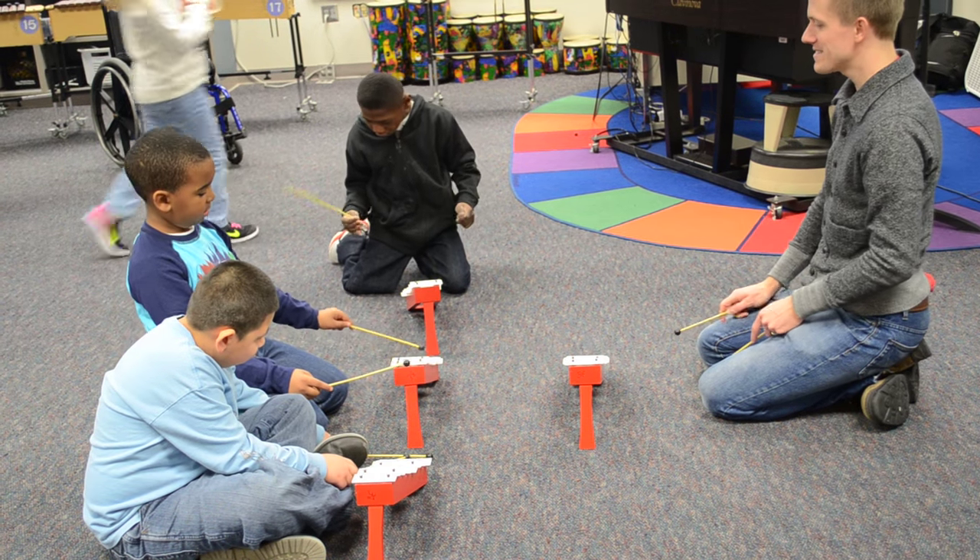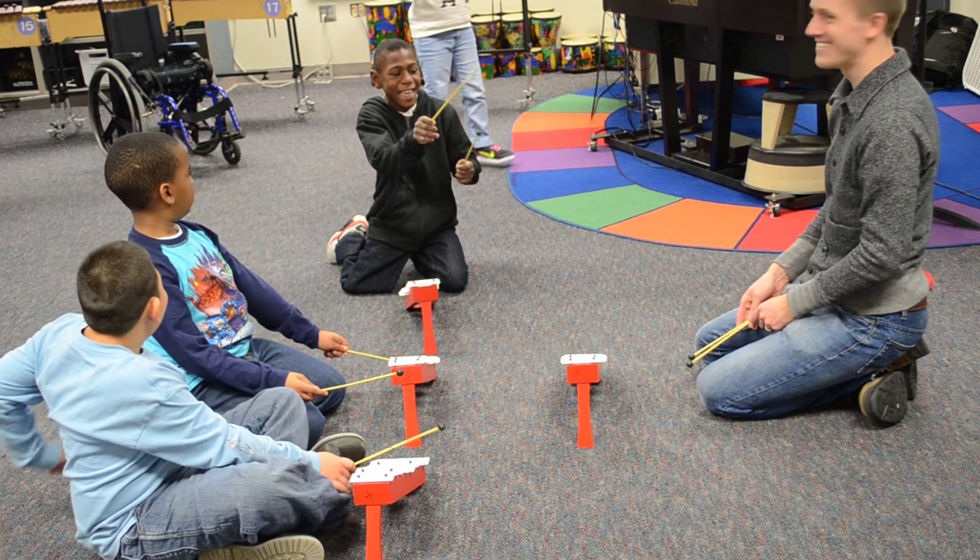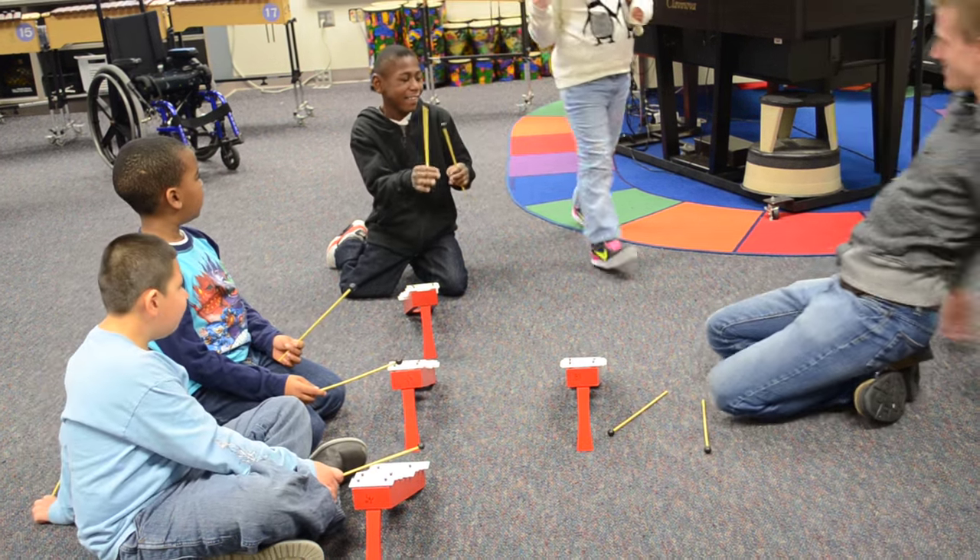Can you pick that up for Nishawn, Hayley? Thank you. Go give it to Mr. Will. Give it to Mr. Will. Okay.